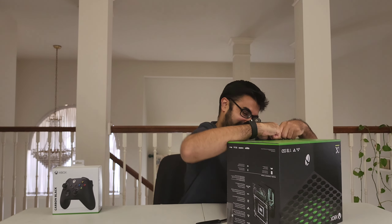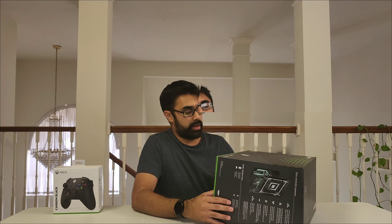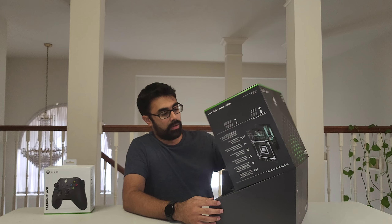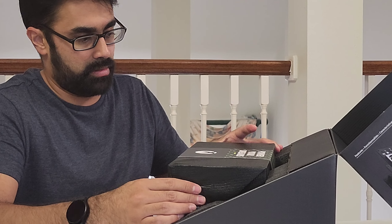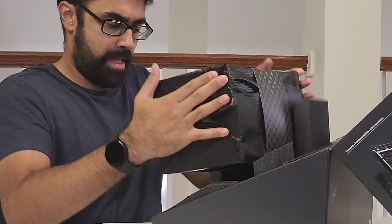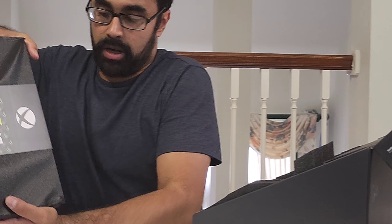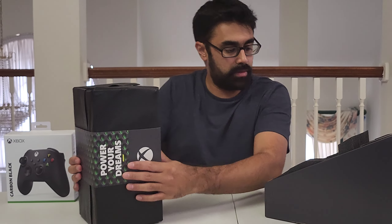Oh my God, I'm releasing all the force I can in here. Am I meant to have an Xbox? What the hell? Oh my God. Wow, this is amazing. This is part of the experience — I think they did a really good job of really packaging this.